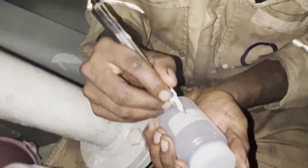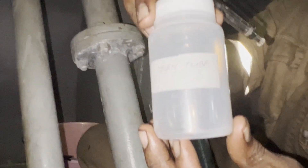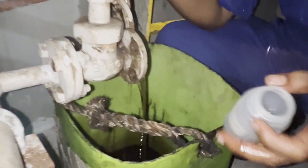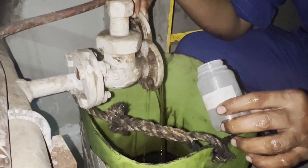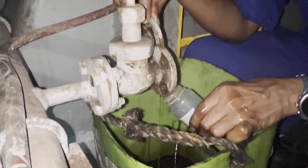As we are going to take the sample, you have to take a sampling bottle and it should be labeled — here we have labeled it as 'stern tube.' The oil has been drained enough. Now we are going to take the sample. You have to fill 80 to 90 percent of the total capacity of the sampling bottle.